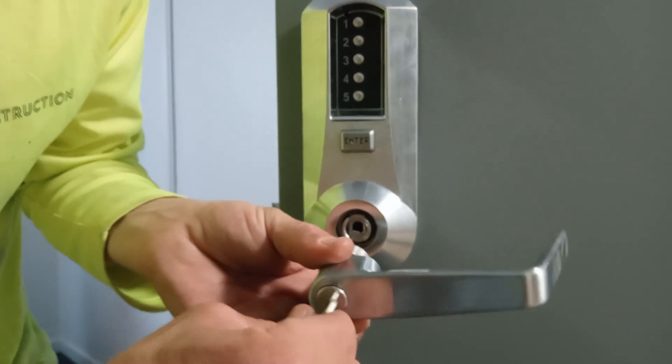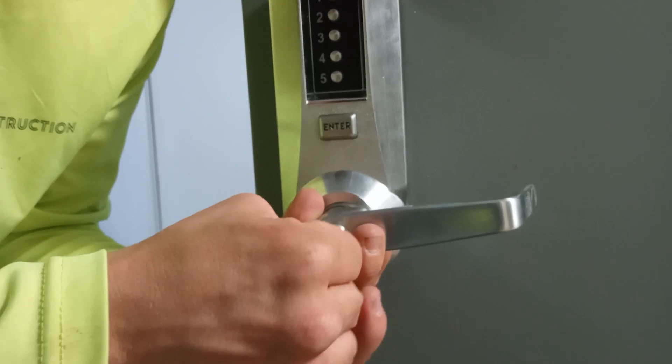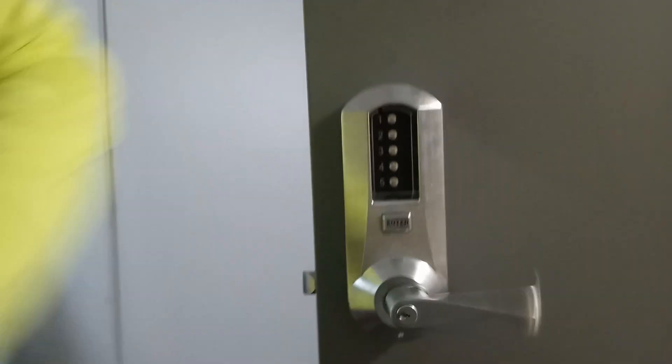Set it in here — let's see if we can. Okay, just like that, it's gonna sit like that. And then you're gonna turn the key, take it out, and you're done.